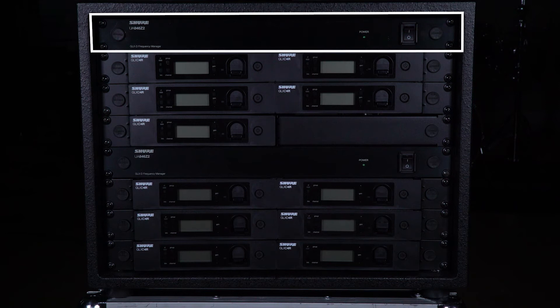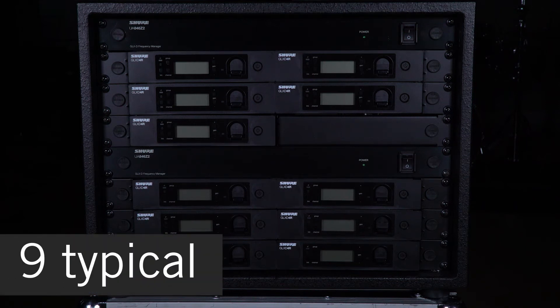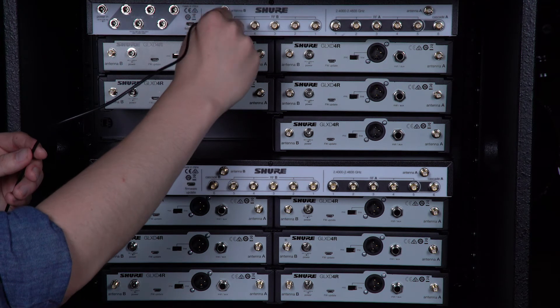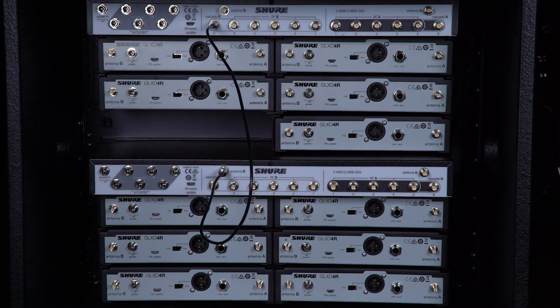For more than 6 channels, use a second frequency manager. You can operate 9 channels in typical conditions or a maximum of 11 channels in optimal conditions. You'll use the cascade ports on the first frequency manager to connect to the antenna ports on the second frequency manager.